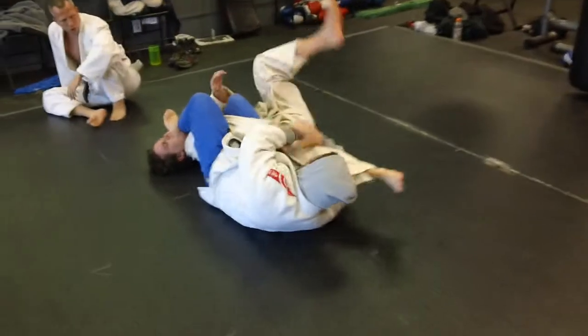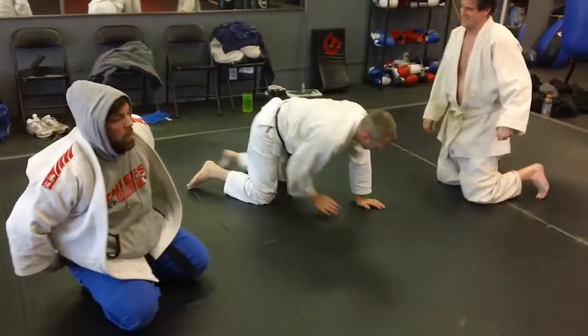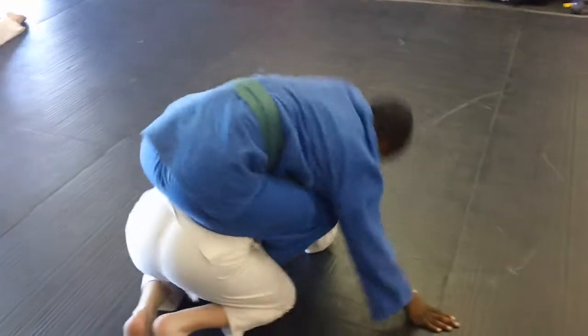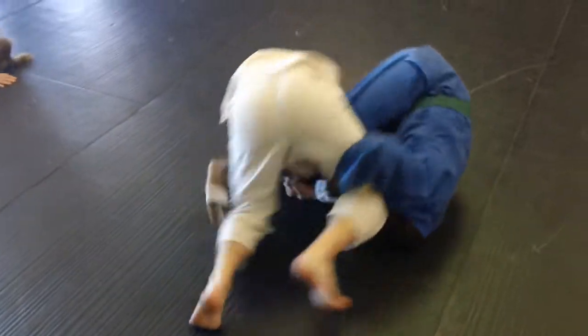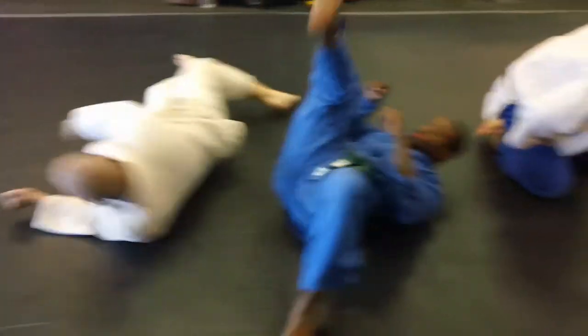Jake rolled a different way from a different hip roll position — he didn't roll the wrong way, it worked for him. We're working on this where you come across and you can see he hits his position. DeRay grabs the leg, he rolls John over, and he finishes with the juji gatame.